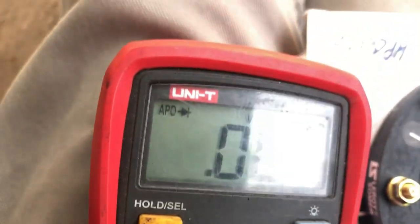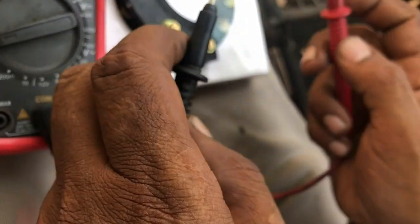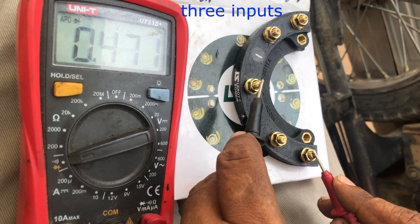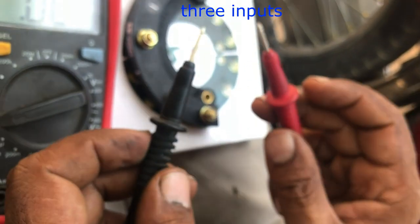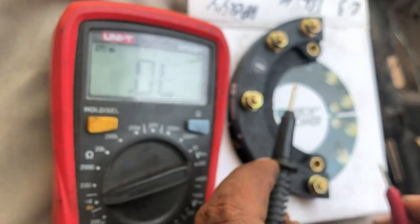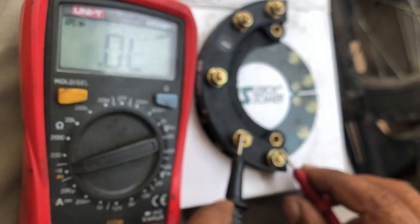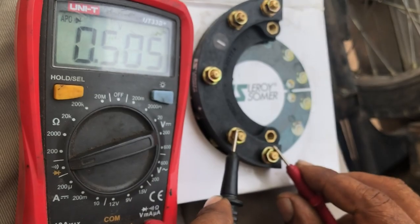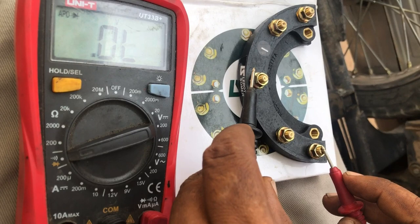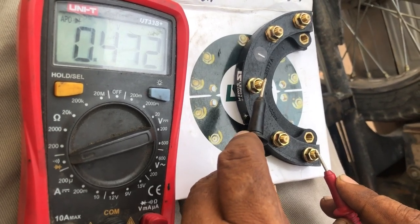Now, after selecting diode testing from both positions, we will start the testing procedure for the diodes. This is the diode sign — you can see it next to resistance. Pin number one is the common output and the remaining three pins are the diodes we are going to test. As we are testing the negative diode, we will connect the negative probe to the diode and the positive probe to the common, and it will show us the value of the diode.